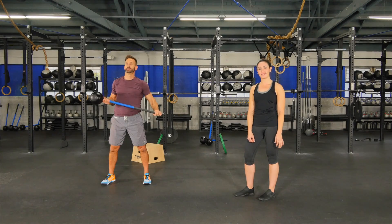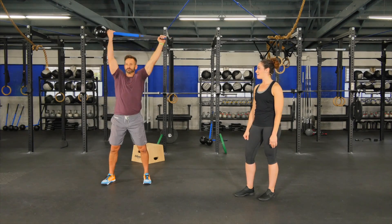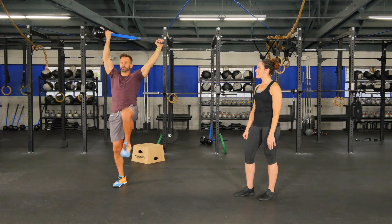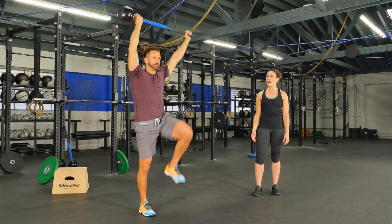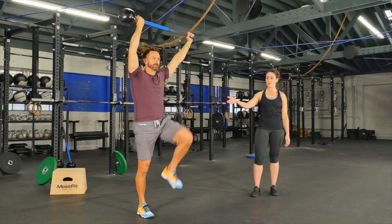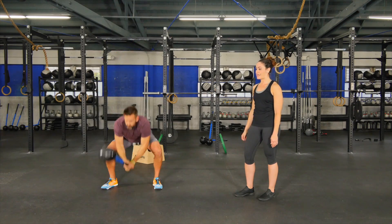Hi, I'm Helia Glenn with MostFit and this is the High Knee Slam. We're going to start with the athlete's hands overhead in the slam or hammer position, and then as a starting point you can start with marching and add a slam.